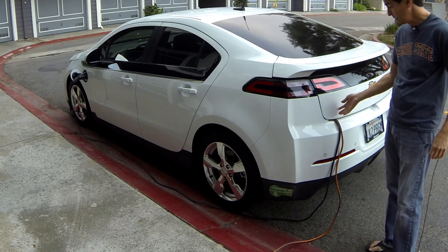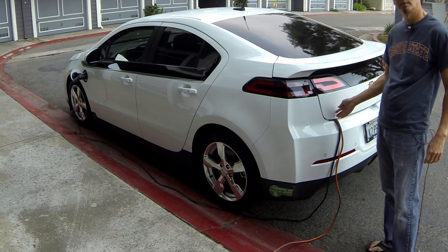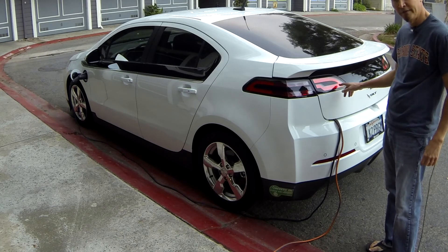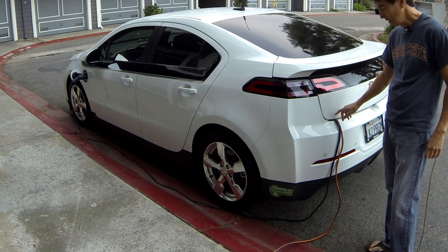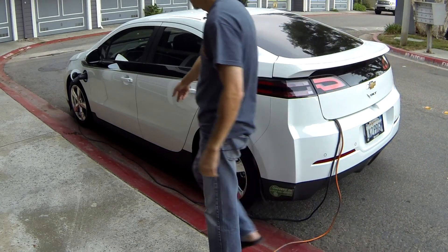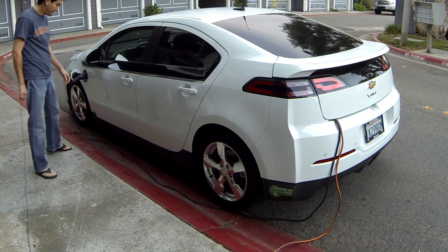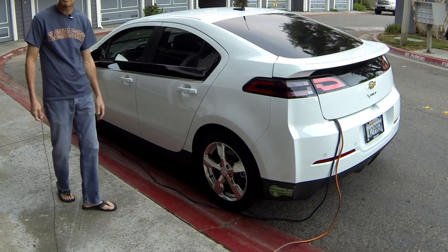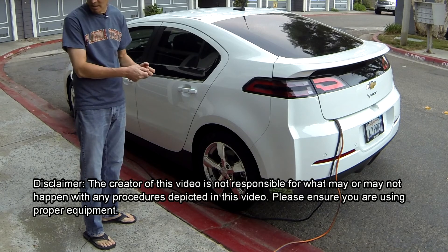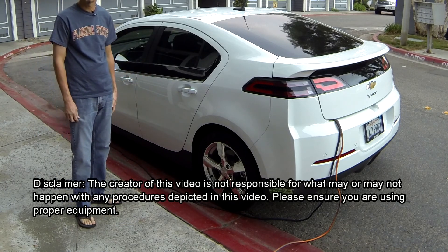There you have a simple and effective way to protect your EVSE from the elements and from theft. Just run the cord and EVSE into your trunk and have the connector from the EVSE come out of the trunk into your charging port. Nice and neat cabling, nothing to worry about, and you don't have to fumble with padlocks and things like that. And that's it for another edition of Volt Quick Tips.